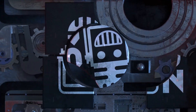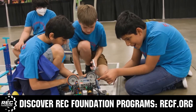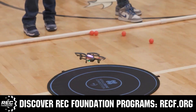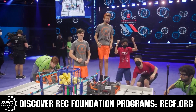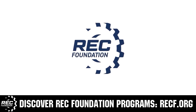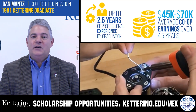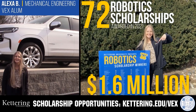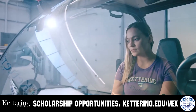This video is brought to you by viewers like you and in partnership with the following. The Robotics Education and Competition Foundation provides fantastic programs for students from elementary school through college, including VEX, aerial drone competition, online challenges, JROTC, Girl Powered, scholarships, certifications, and more — visit RECF.org to get connected. Kettering University offers amazing co-op employment programs and a robotics scholarship of up to $5,000 per year in additional tuition assistance — visit Kettering.edu/VEX to learn more and apply.